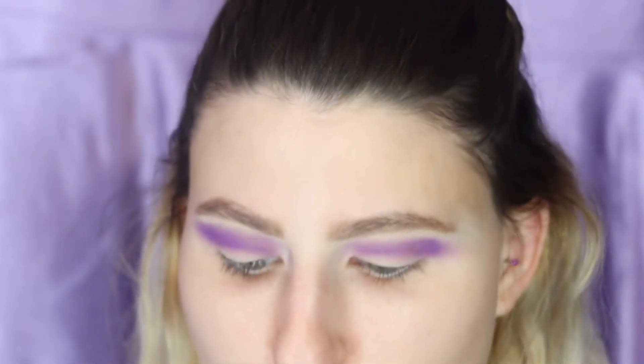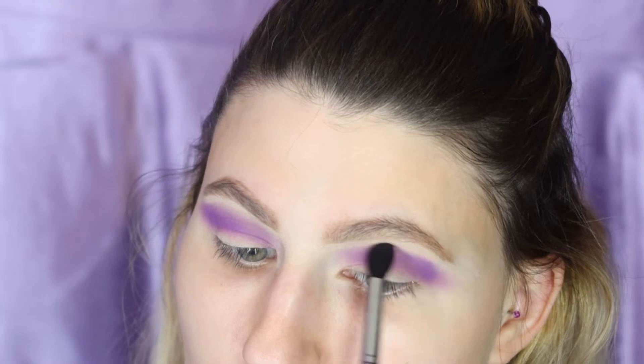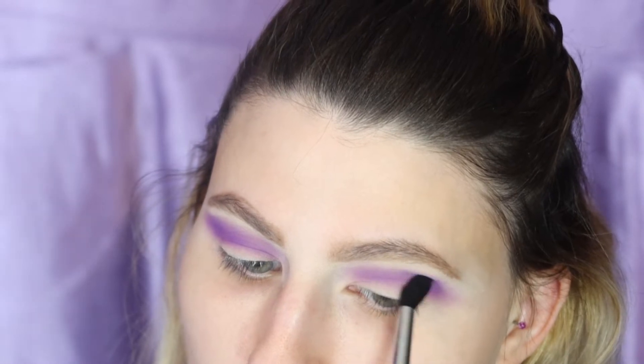We're just going to keep on working that color — it's a lot of back and forth motions. If you really want a seamless look you will be going back and forth. Blending is key, sis. Blending is key.